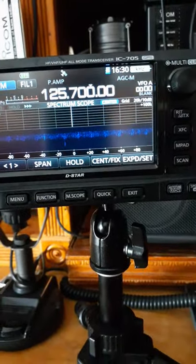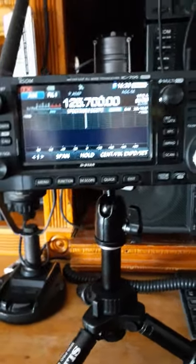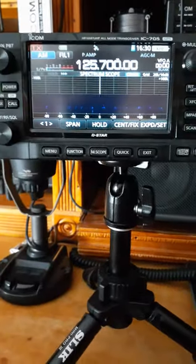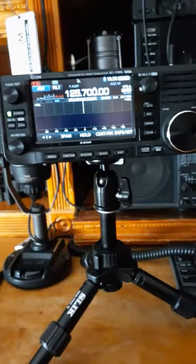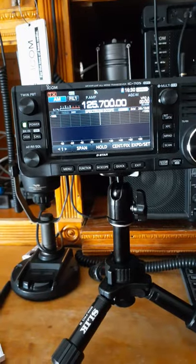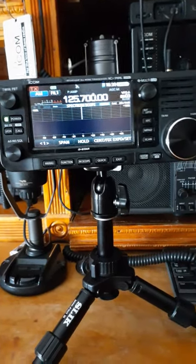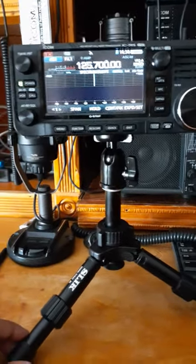Some people might ask: why would you want to spend a grand on a radio like this? Well, people have different opinions and different wants and needs. You want to go out and work some QRP, you want to talk to your buddies and have a good time.